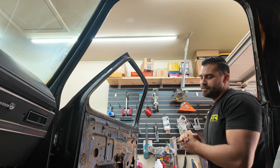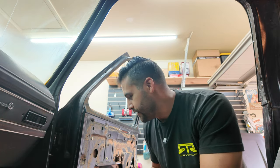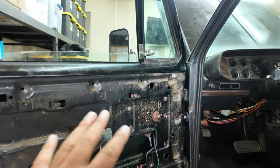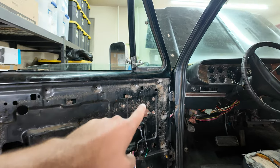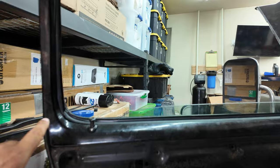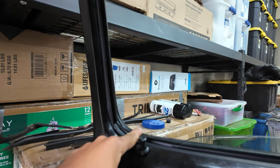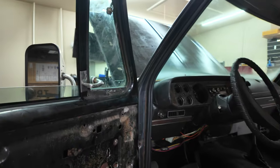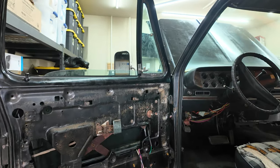I would be lying if I told you I remembered how to put this door back together — the reality is, I couldn't remember. So if you guessed tearing apart the driver door, you'd be correct. Tearing apart the driver door wasn't in complete vain — I learned how everything went back together, changed the window motor, and put all new seals in the door, including the seals on the door divider, which was an absolute pain in the ass.